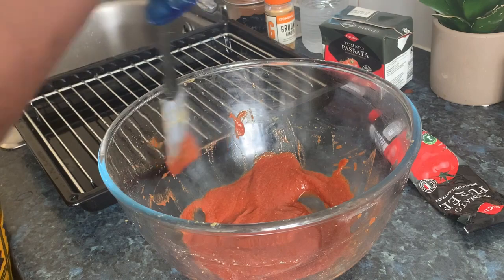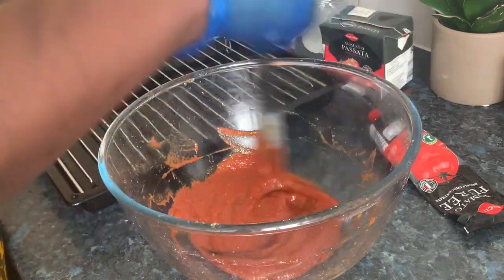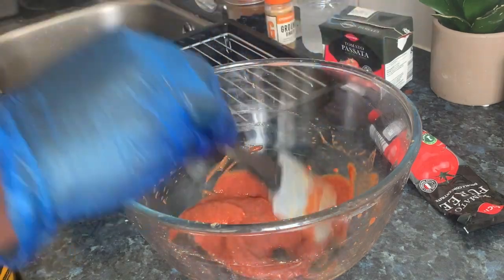If it's sour, I will add a little bit of bicarbonate. I didn't add salt because I marinated the turkey wings with salt already, so I don't need to add salt.